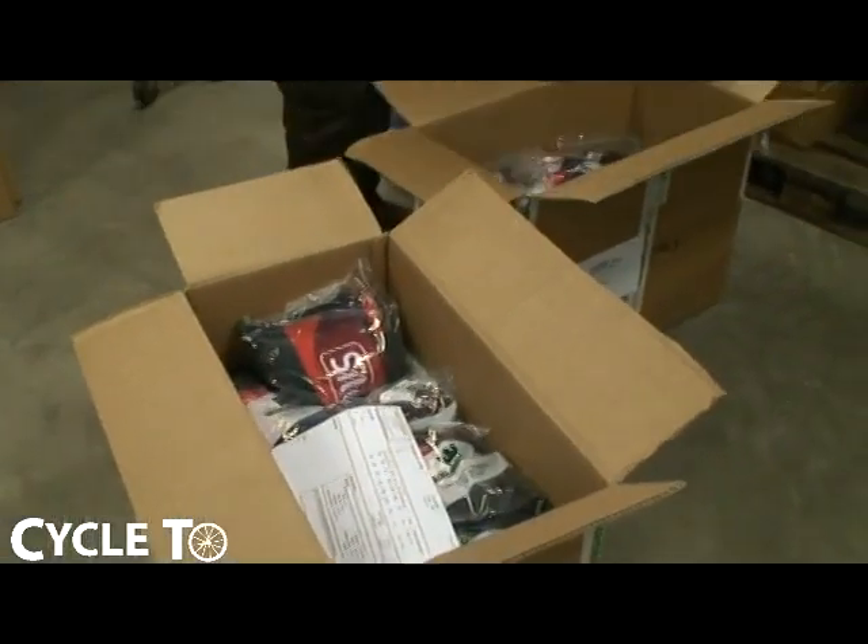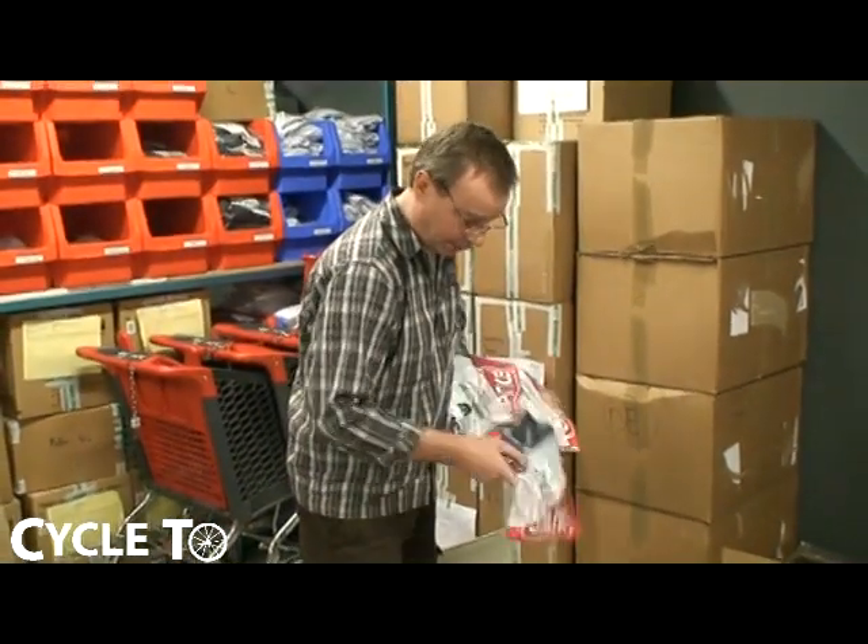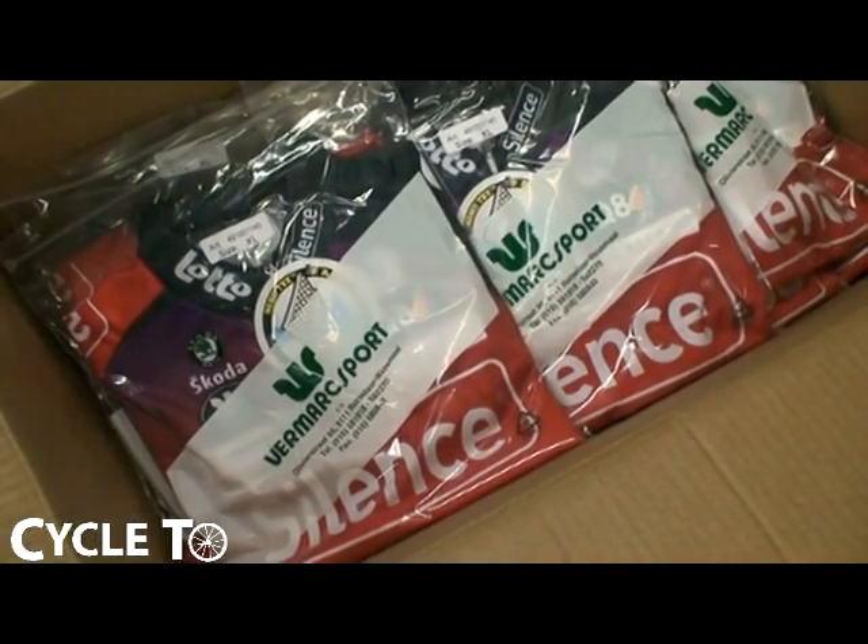Once the papers are ready, we ship those to Italy, where in the factory they print the papers on the fabric. After six weeks, we get everything back, suited and ready to ship to the customers. That's how we do it.